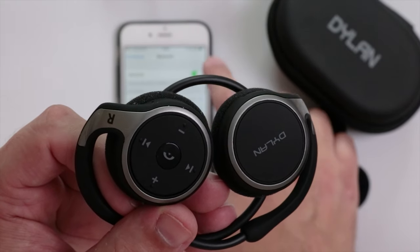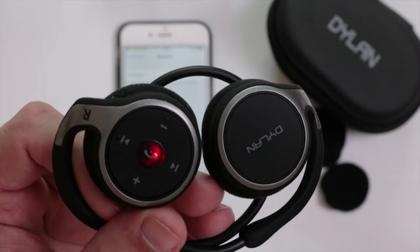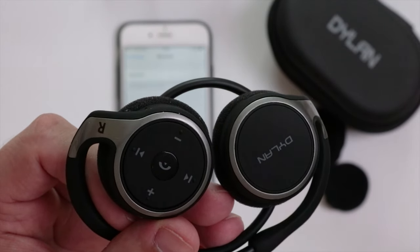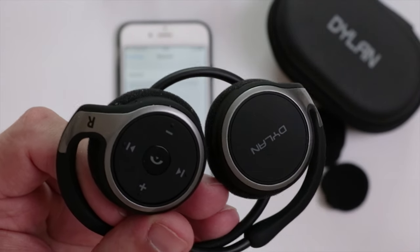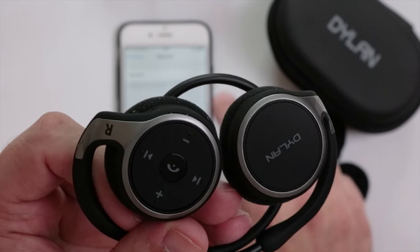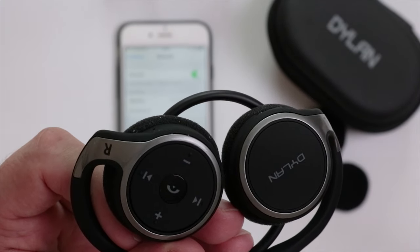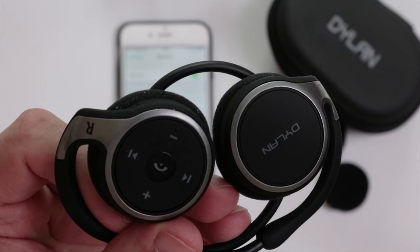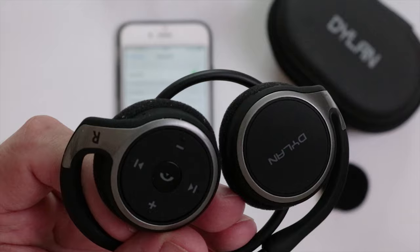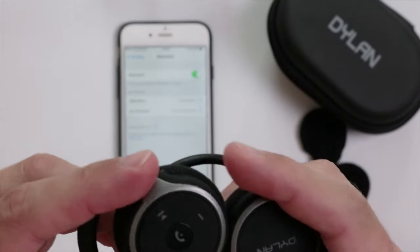I'm going to disconnect and see if it gives a message. I didn't hear a message, but as you can see the LED is now flashing red, which is a good indication that you've lost connection. You can go back to Bluetooth and select the Marathon device again — and there we go, it's changed back to blue.